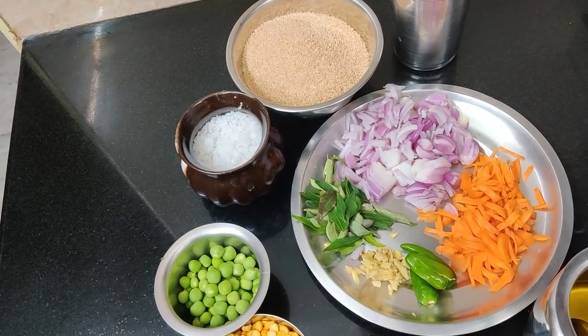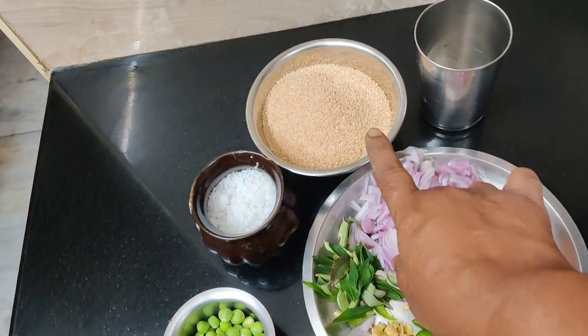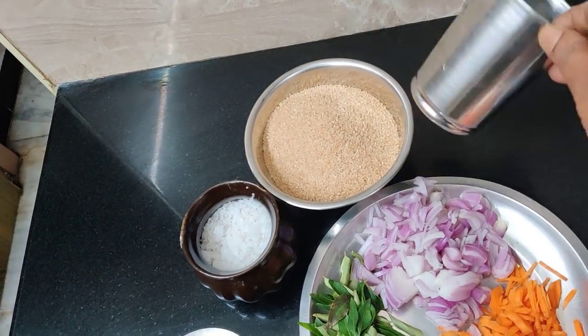It's very easy to make. Please use a trombler with a tray.